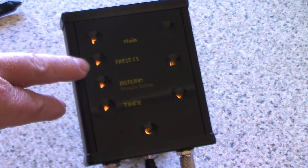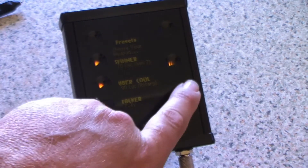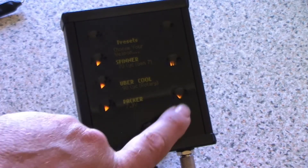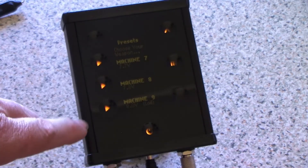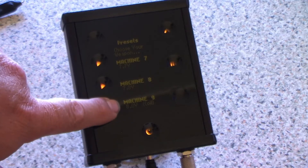To get to the presets, you have two choices: press Preset or the P button. It takes you to your list, one through nine. I've been playing with these earlier, so I'm going to leave them and start with a fresh one — coming down to machine number nine. To select it, just press and hold.